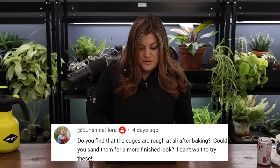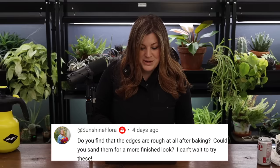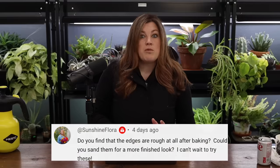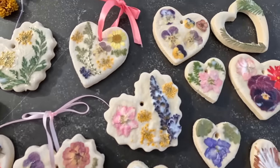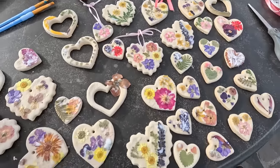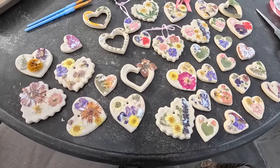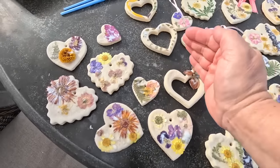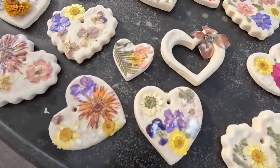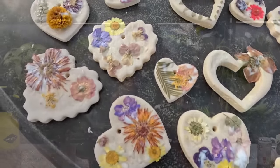Sunshine asked: do you find the edges are rough after baking? Could you sand them for a more finished look? They're not really rough — they have a slightly not-smooth appearance which doesn't bother me too much. I'm not sure sanding would help since it's that consistency throughout. I did try painting Mod Podge into the sides to fill up little holes but it really didn't. You could certainly try sanding to see if it might improve the appearance a little.